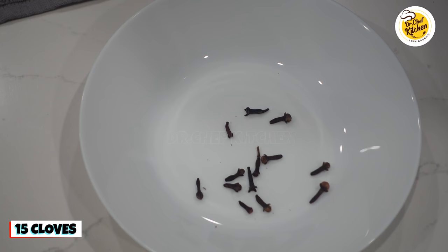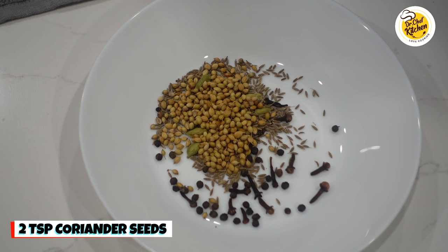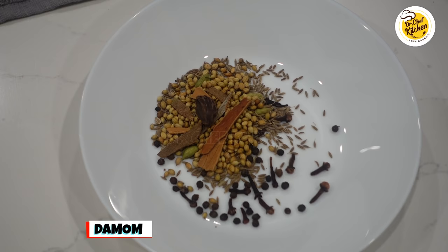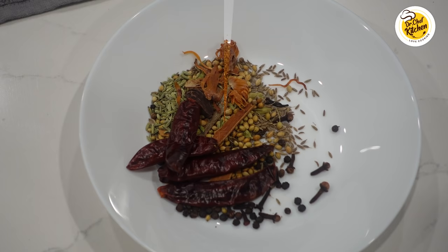Let's make the masala for the curry. First we need 15 cloves, 6 green cardamom, half teaspoon of black pepper, 1 teaspoon of cumin seeds, 2 teaspoons of coriander seeds, 3 cinnamon sticks, 1 black cardamom, half teaspoon of fennel seeds, 2 mace, and 4 red chilies. Grind these ingredients well.